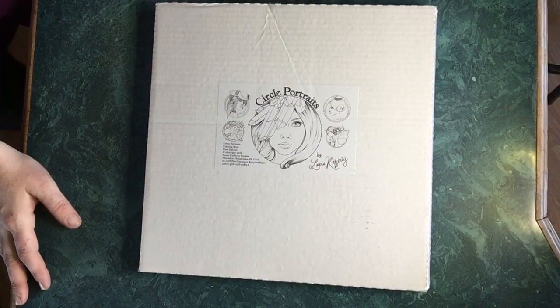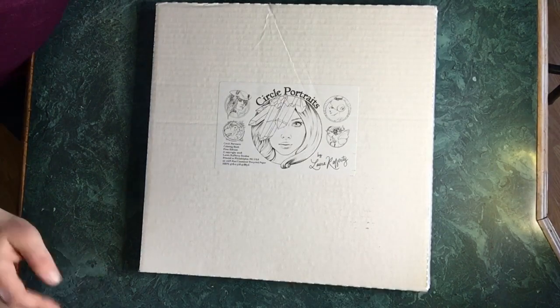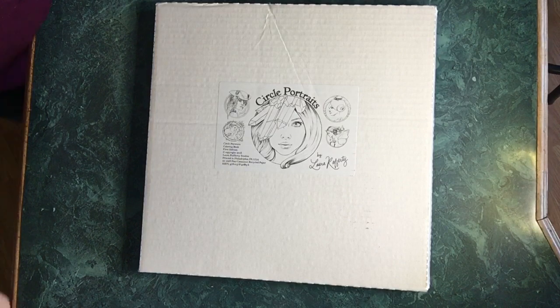Hello there and thank you for choosing to tune in and watch this unboxing and review video here at Angie's Art Addicts YouTube channel. My name is Angie and yes, I am an art addict and coloring addict — severe.